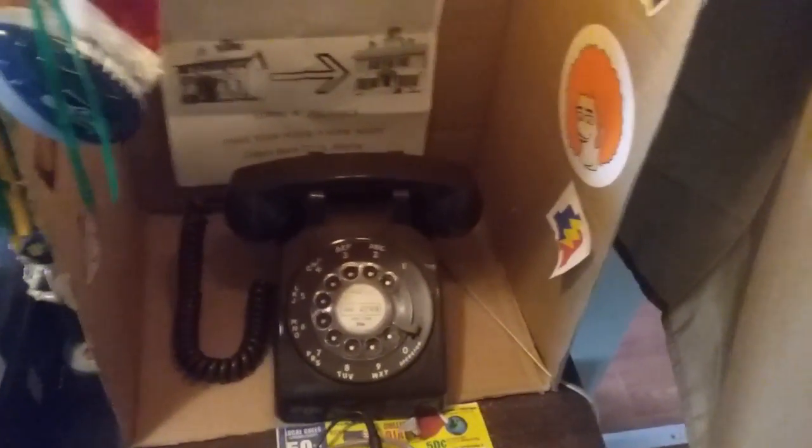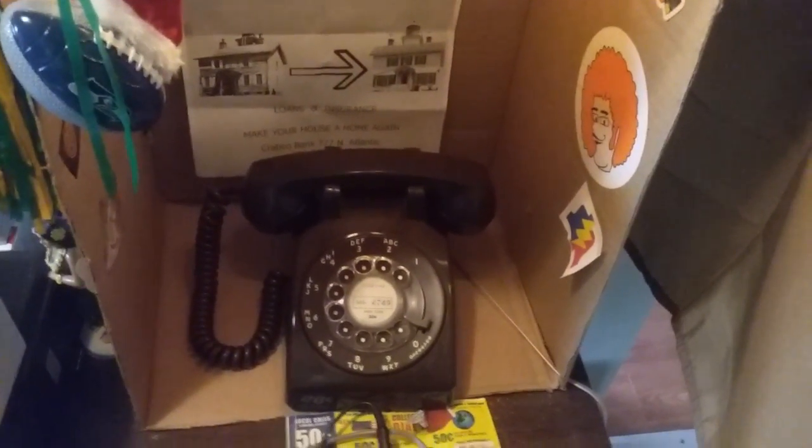So here we have a 1965 Stromberg Carlson brown rotary phone. Nothing fancy though — it is like one of my first ones, my first phones. Very cool.